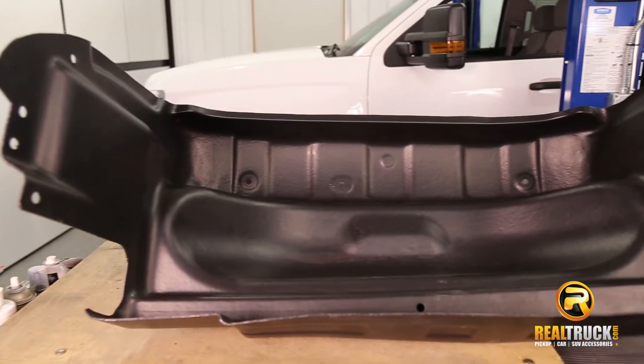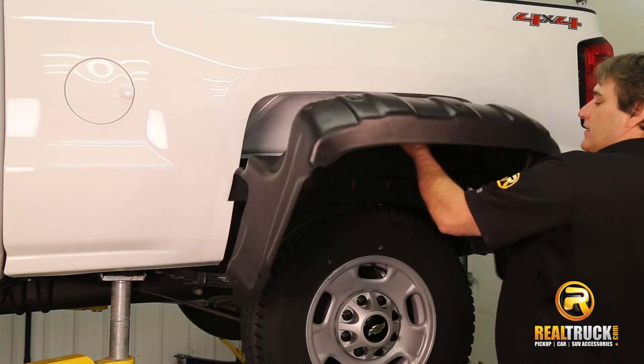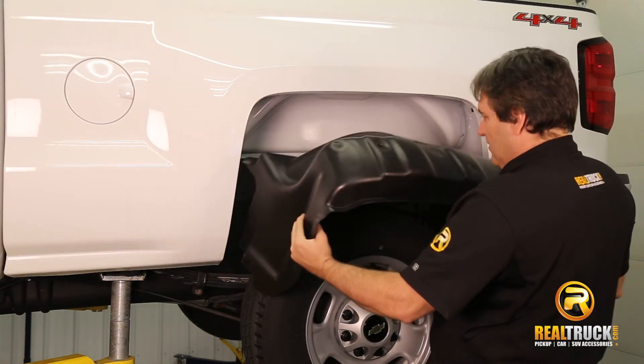Constructed of a heavy-duty HDPE composite that is molded to fit your year, make, and model. Installing them is easy and can be done in roughly 15 minutes right at home.